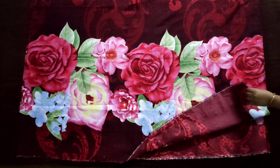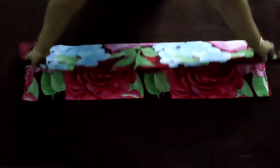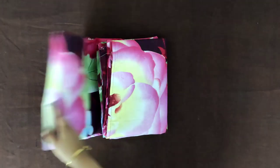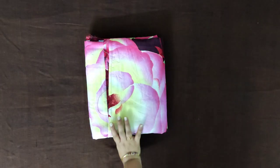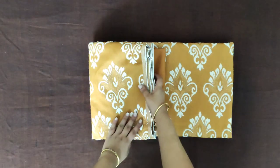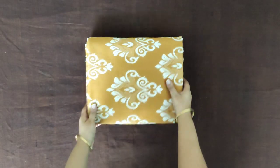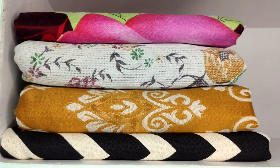Let's move on to bed sheets. After folding the bed sheet two times, fold it again into two. Now bring both ends together and place the pillow covers at the center. After that, fold the bed sheet into three. To avoid unfolding, you can also put one end of the bed sheet inside the other. Always have the cleaner side on the front for a neater look.